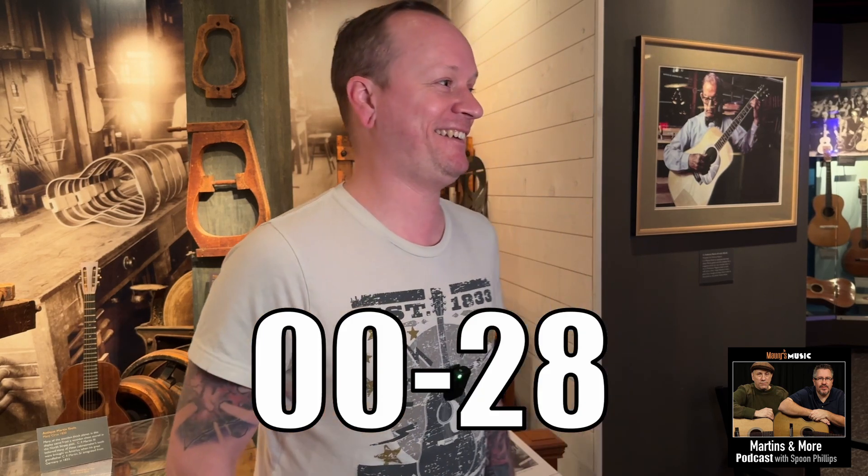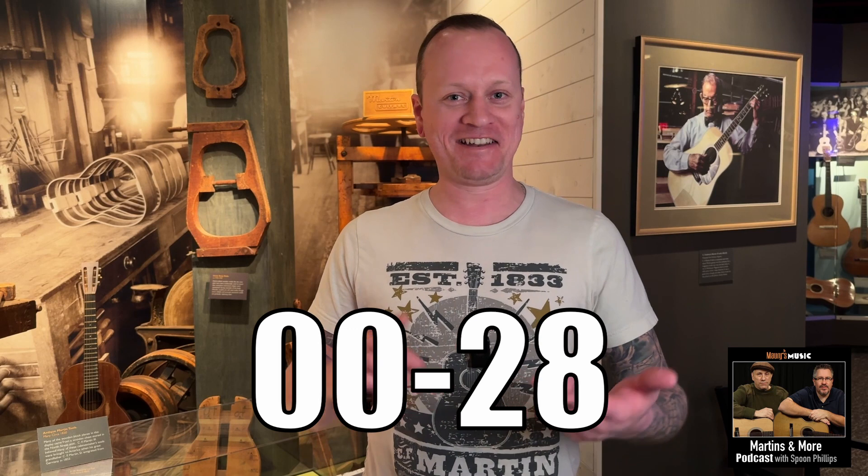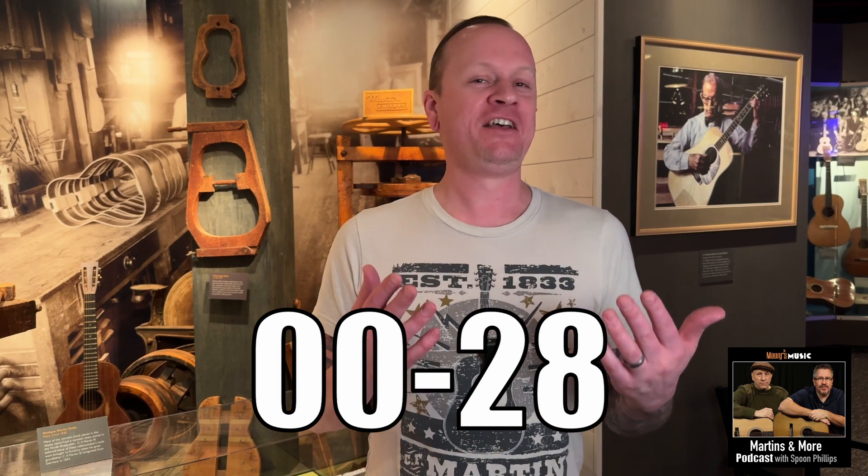Wow — I didn't even get into bracing, I didn't even get into shifted bracing. Is it rear-shifted? It's just the double-oh 28. You're too smart — you made this too short an episode. Now I need to get somebody who'll stretch this past two minutes. Congratulations, you're our big winner today! Which podcast shows you more games of 20 questions? Martin's More with Spoon Phillips.